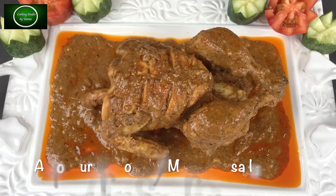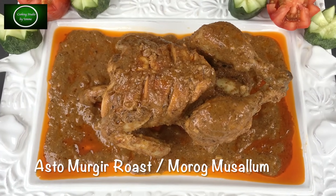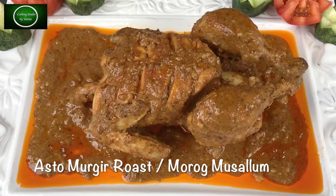Today I will show you the style of BA Barrier Styler. The name of this dish is Morog Musallam.